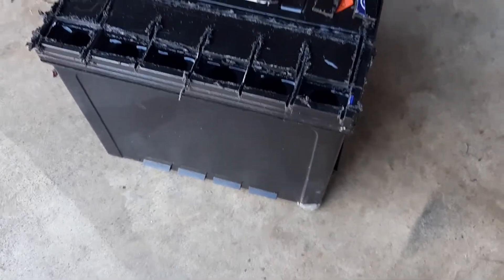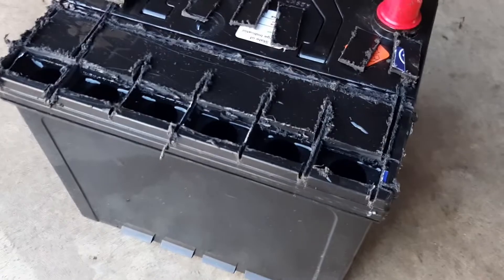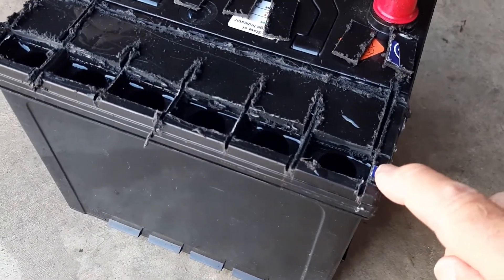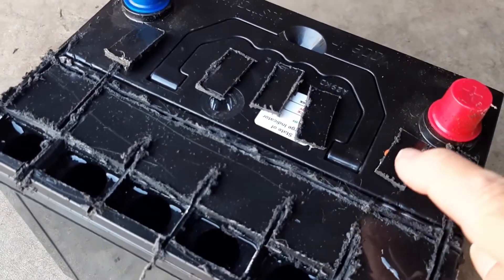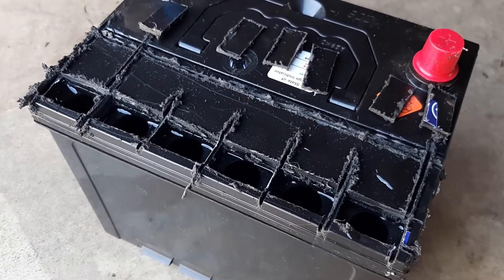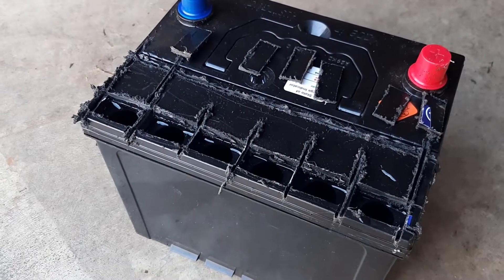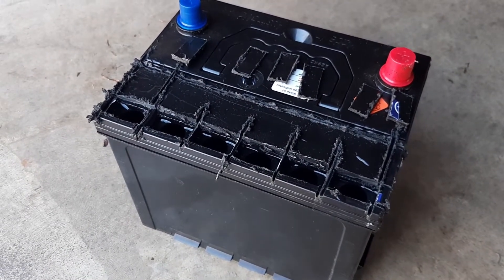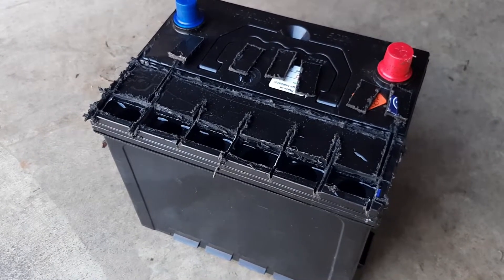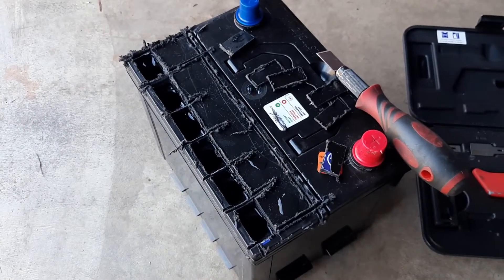Now we've got to seal this. What I'm going to do is clean up all these rough bits, clean all them up, and then all the little pieces that I cut out I'm going to put back. With the black hot melt glue stick I'm going to seal the battery back up, then we'll put it in the car and see how it goes.